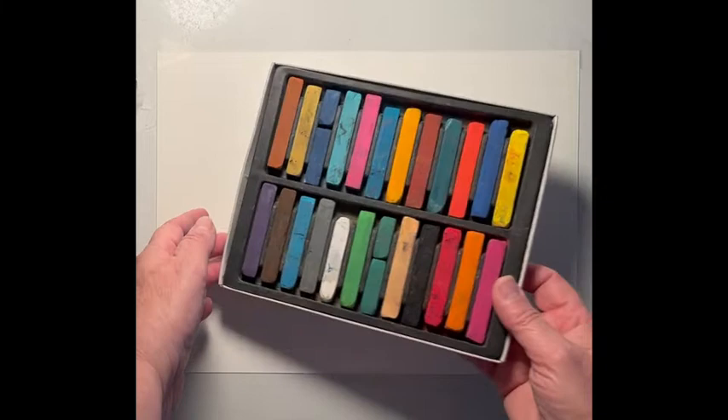I'm going to be doing a painting in soft pastels. I've got my pastels laid out here. I've got 140 pound watercolor paper and we're going to get started.